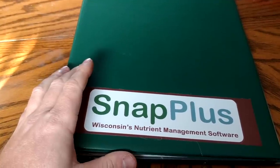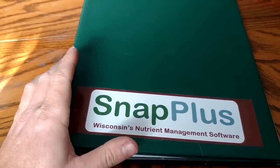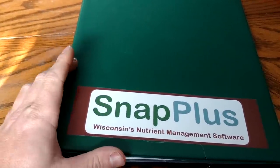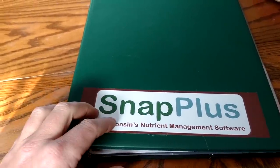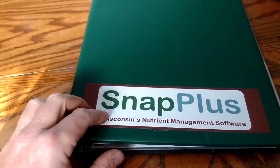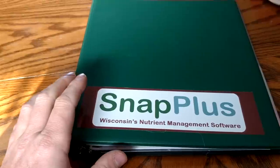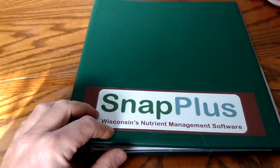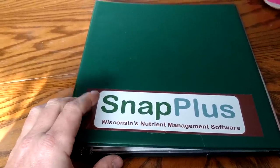This is a class that I took to be certified to do my own nutrient management planning on the farm. In Wisconsin, it's called SNAP Plus. I am sure other states have similar software. You can look back through my videos about a year or so ago — I did a quick video of SNAP Plus on my computer. But I'm going to show some of the information that I have in here and see if there's any interest in videos on any of the topics.